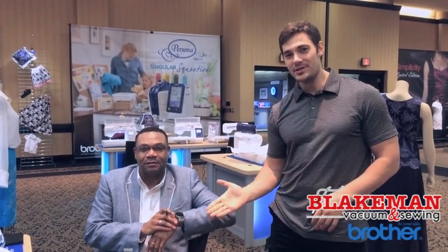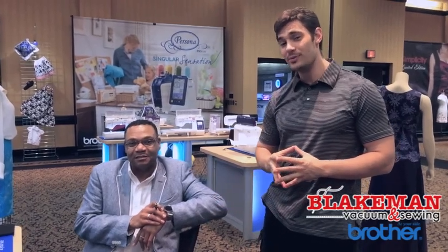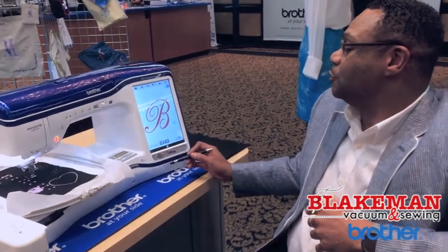I'm Chris Blakeman and I'm here with Louis, the National Educator with Brother. He's a Dream Machine expert and is going to talk to us about the new features of the Dream Machine 2. Thanks for doing this, Louis. No problem — I'm so glad to be able to share with you all of the wonderful new features that we've added to our new Dream Machine.